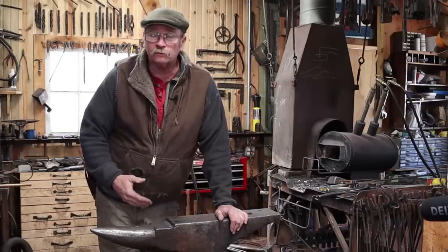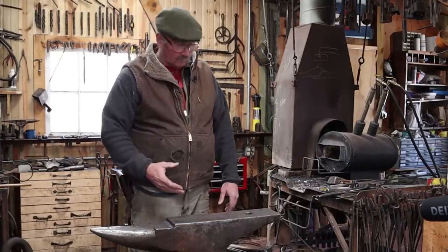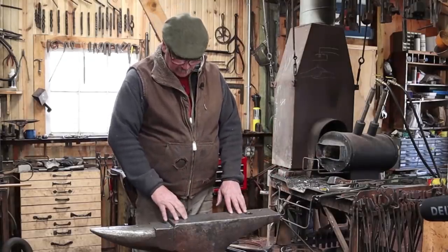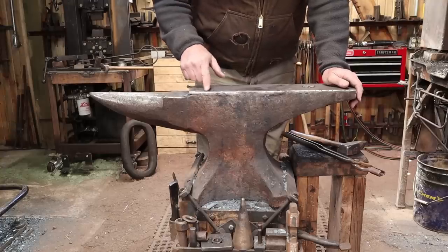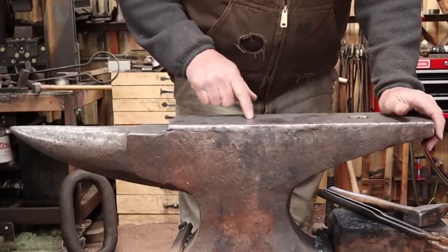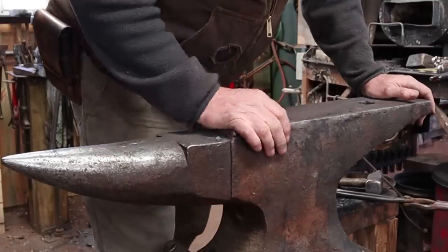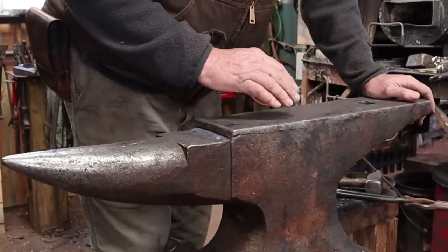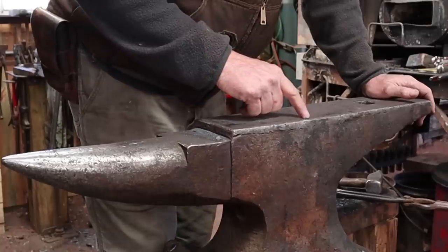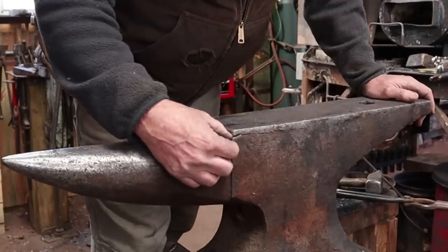It's really a pretty good anvil — good and solid. When it's chained to the stump, it has a nice ring and really good rebound. But it's not in the best shape; it has been repaired at some point. These edges have been re-welded, and as I use it you can see where the weld is starting to wear out — it's softer than the face of the anvil. I re-welded one once and I will never do that again. I would rather buy a new anvil than spend a week welding, grinding, re-welding, and re-grinding to try to get it right.